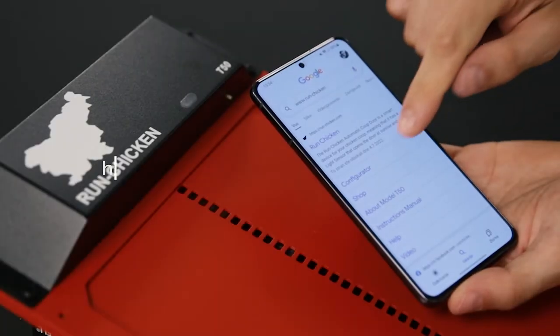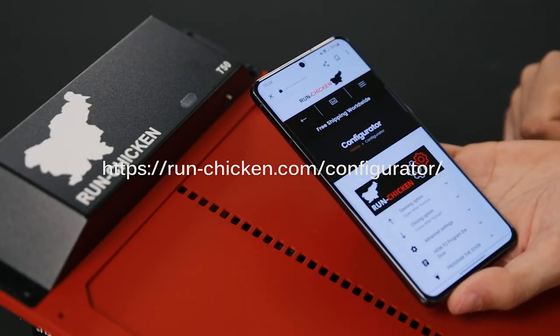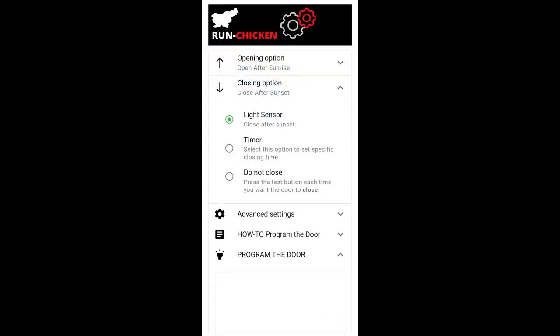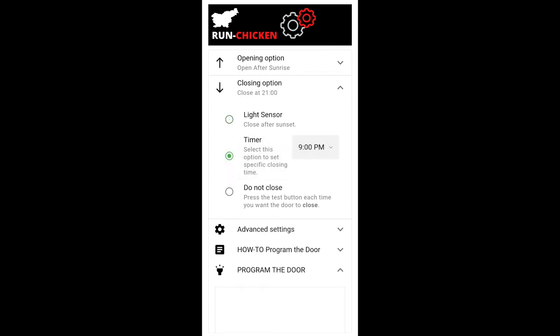Step 2: On your phone or laptop, visit our website, or visit Google Play and download the RunChicken app. In our example, we will configure our door to close every day at 8 pm.